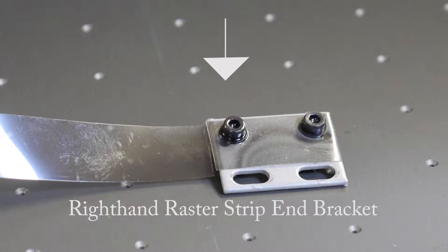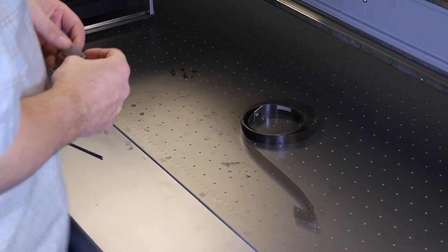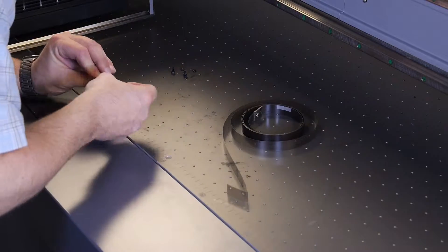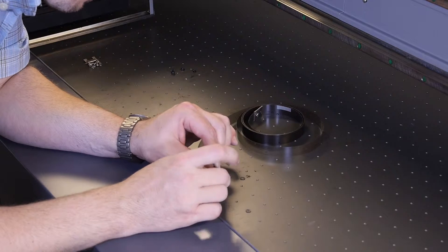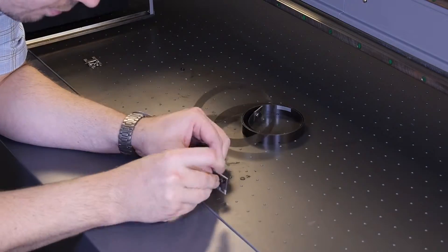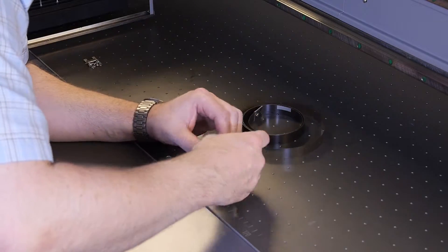Attach the end brackets to the new raster strip. Carefully fold the raster strip over the mounting bracket and determine the location for the screw holes. Once you have determined the location of the screw holes, use your safety pin or pointed screw to start the holes. Now secure the raster strip to the raster strip mounting bracket with the Allen screws using your 2.5mm Allen wrench.